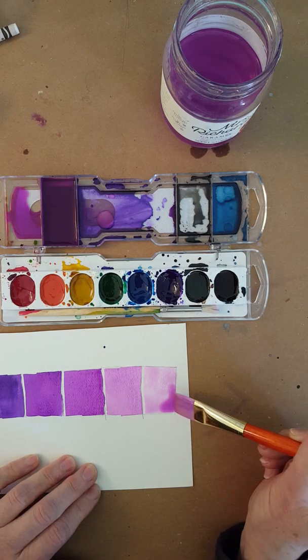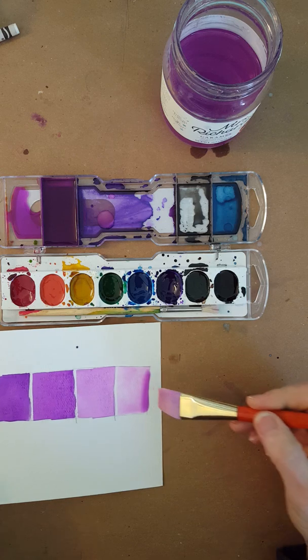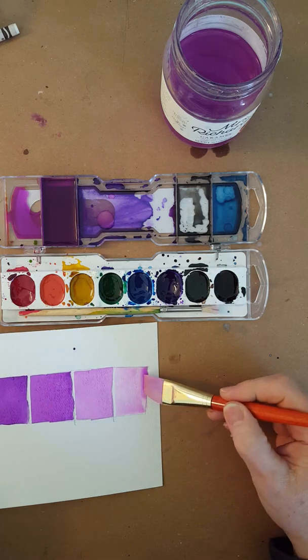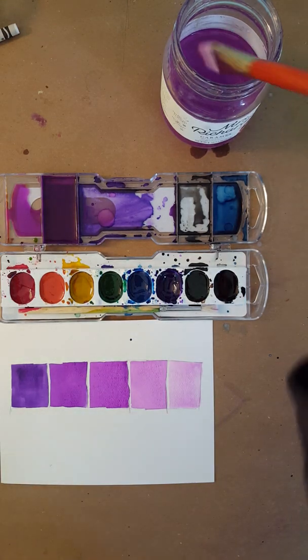This will be my lightest color for my value scale. If you want a light value, just add water. If you want it darker, just add enough water to make the paint fluid but keep it concentrated.